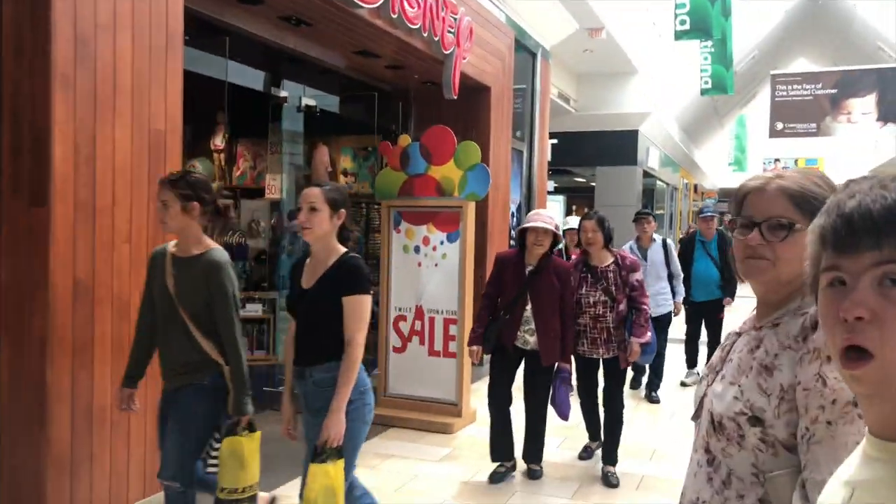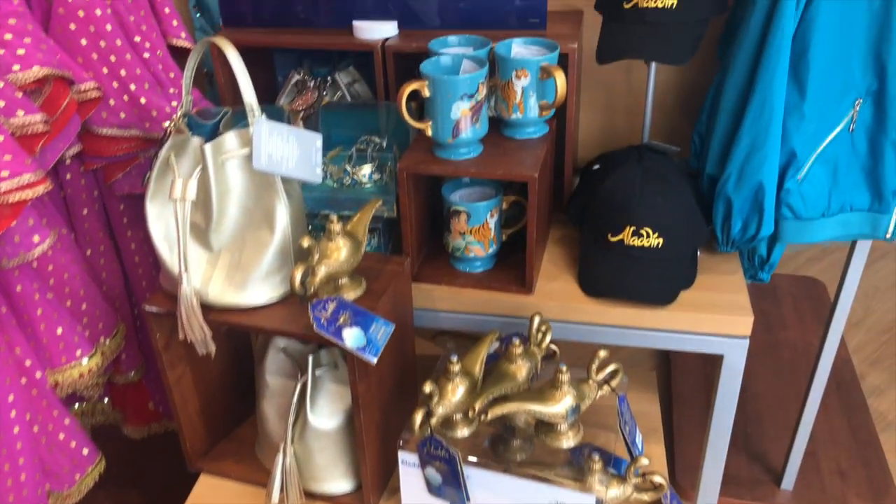Hey guys, welcome back to a new video. So Aladdin came out this week and I wasn't initially going to do this tutorial, but I went to the mall yesterday and everywhere you look, you see Aladdin everywhere. The Disney store had a huge Aladdin poster in the front and inside there were toys and everyone was so excited.